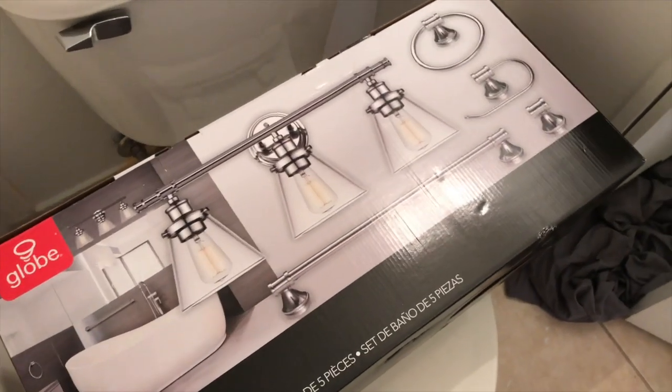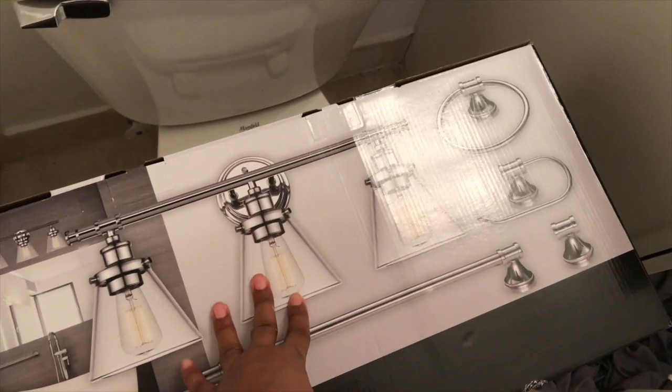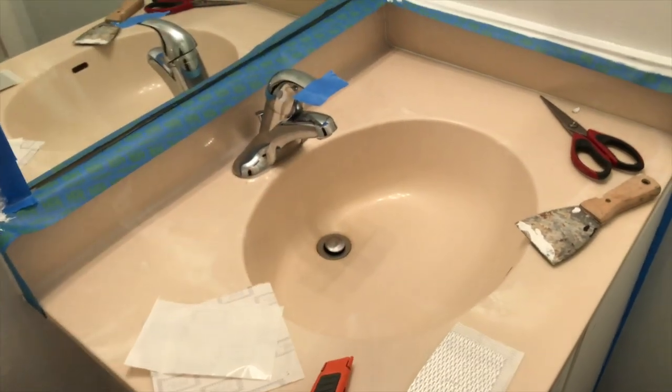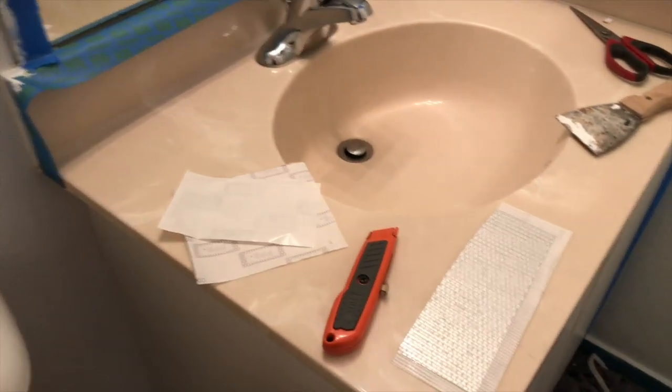So I'm going with this light fixture and I purchased this from Amazon — it was about $86. It comes with all the accessories as well as the light fixture, and I think it's going to look really good with the existing vanity and faucet. Then I'm going to trim out the mirror — frame the mirror — with this wood here. Add some hardware and we'll be done.